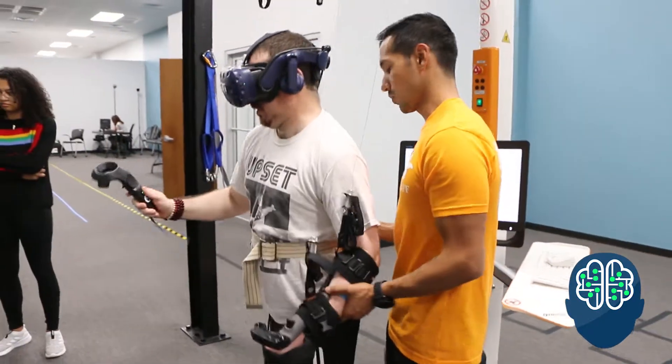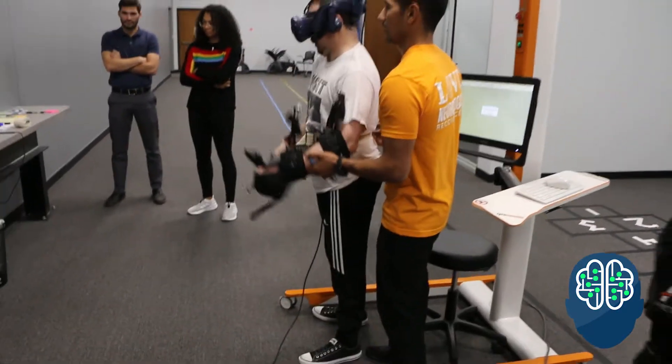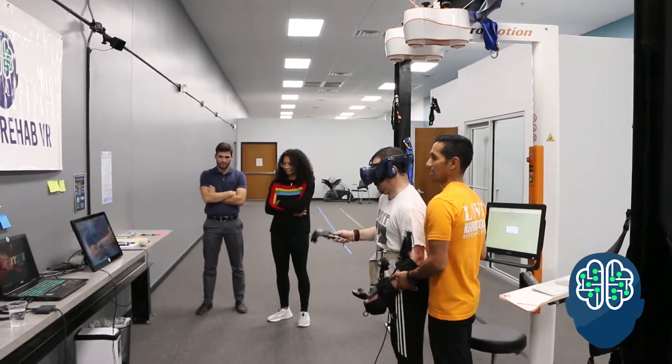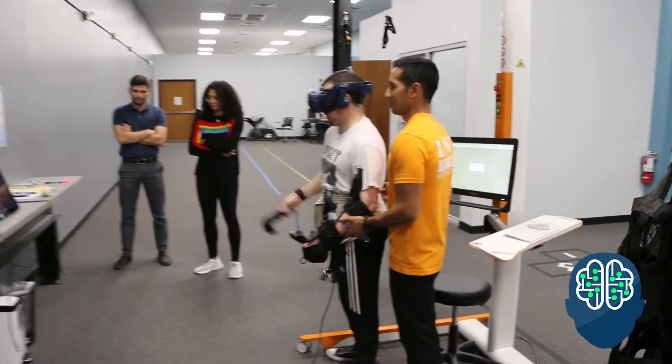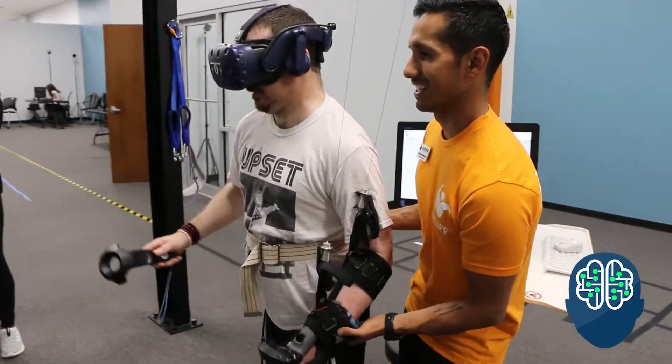We're also working on the standing balance — that's what's good. That's really good. We've used it a couple times and we really like it. Matt loves it. I like it too.